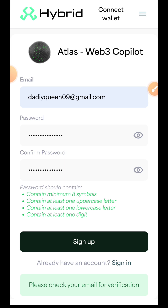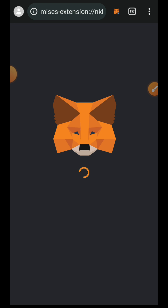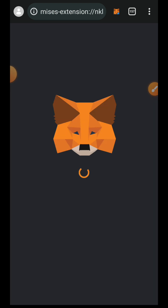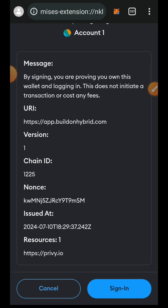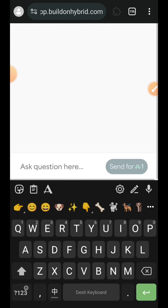Once you have verified your Hybrid account, come back here and sign in with the details you used for registration. After logging in, connect your wallet with the Web3 Copilot and sign in your wallet. Once you have completed all these steps, you have successfully created your account.